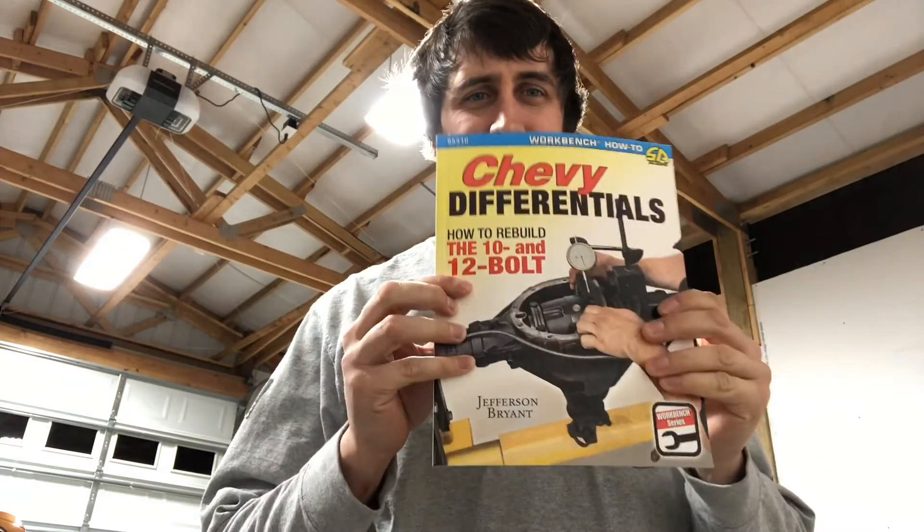What's going on guys? I'm back. Another cold day in the garage here. So my game plan — I got my book right here. We're going to go through and see if we can't save some money. We're going to put this up on the jack stands here. I don't have a lift yet, and go ahead and start taking everything apart.